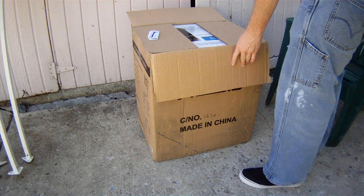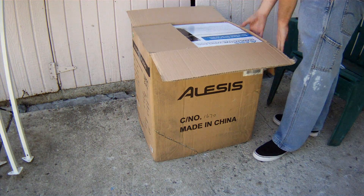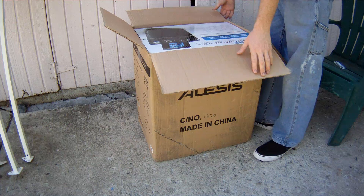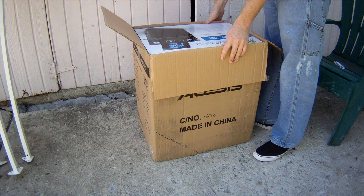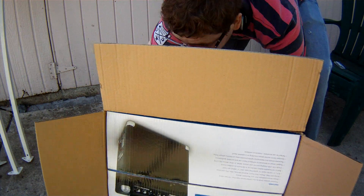So this is what I got. It's just the shipping label and stuff — we'll put that somewhere else. Here it is, the Alesis Transactive Wireless. We're just going to pull it out of the box right now.